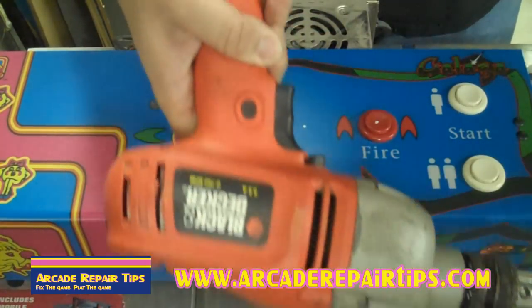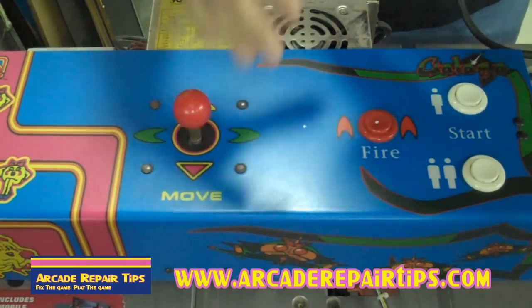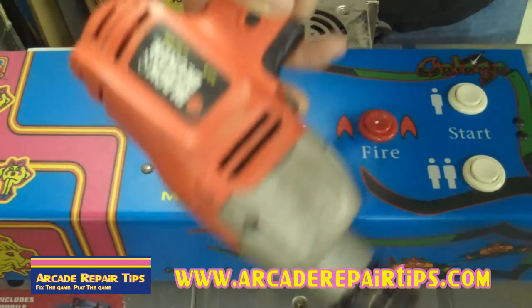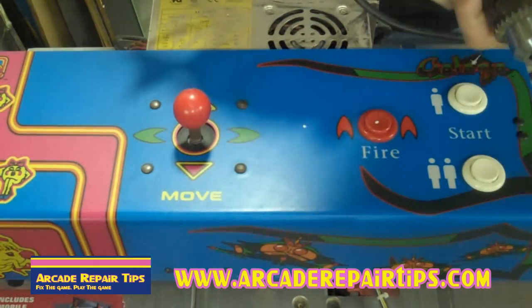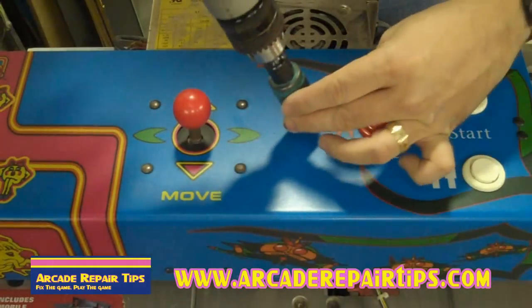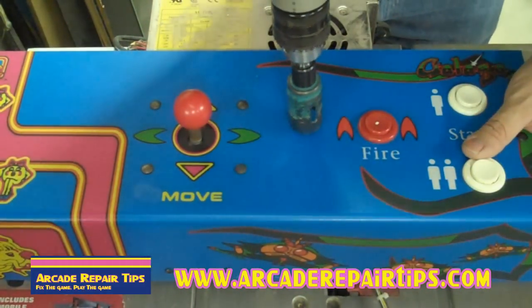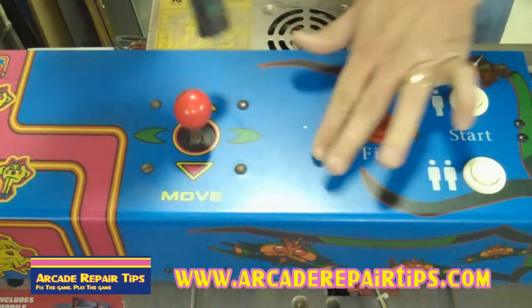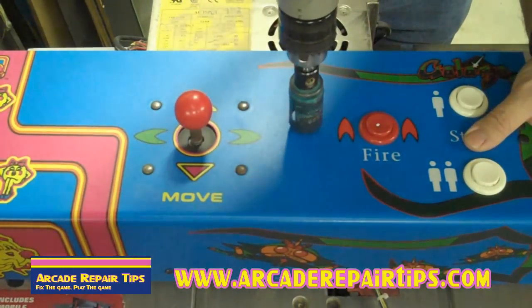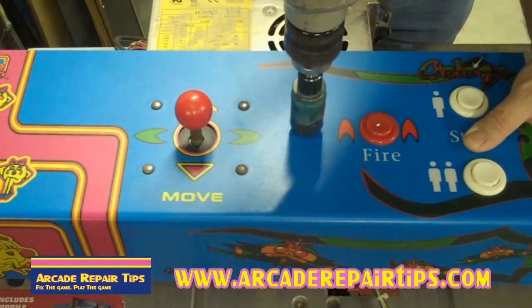You might notice that for today we're using a corded drill. A lot of times we use a cordless, but you're going to need the extra power that a corded drill provides. So now all we're going to do is line up on our dot. First thing we're going to do is drill right through here with our metal bit. Make sure your drill is going in the right direction and you're on the spot.